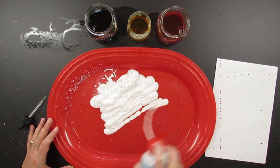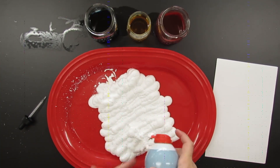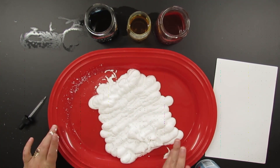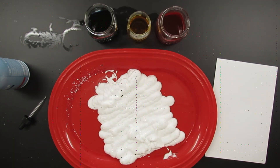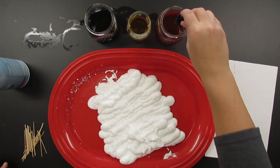Step number one is literally to just spray shaving cream on your tray or plate — whatever you're using. I want every ounce of shaving cream possible. Then you want to have some sort of utensil or tool to mix the shaving cream.